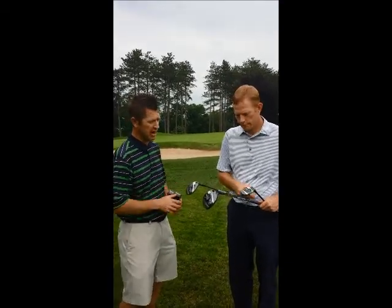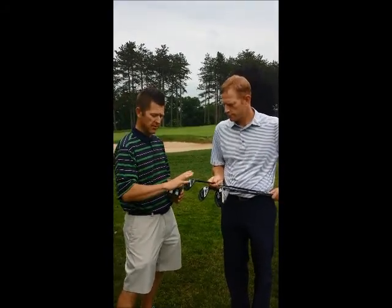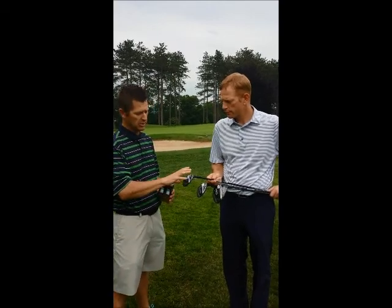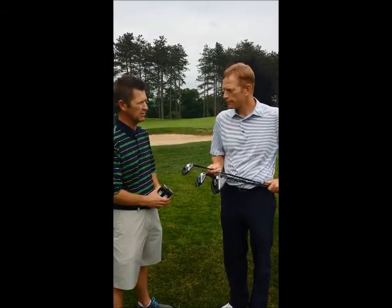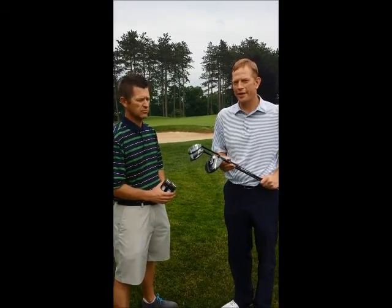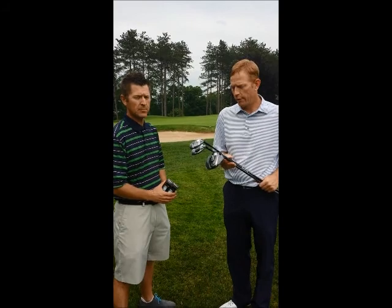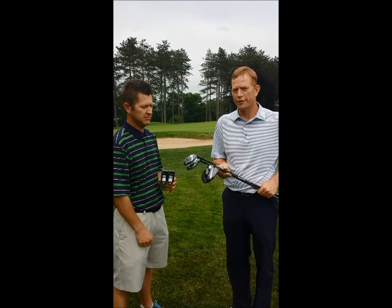When you talk about the hybrid, again a change to the hosel length — shorter and thinner. But we've also made the toe a lot cleaner and the heel a lot sleeker; they just look a lot better as well. They are nice-looking clubs. You can find these clubs and golf balls at Indiana Country Club, and we will be glad to fit you for a driver, hybrid, fairway, or set of irons.